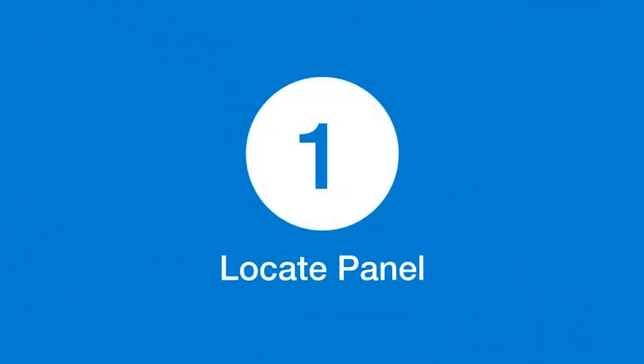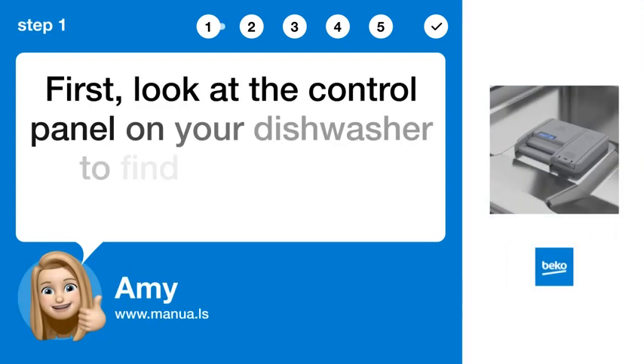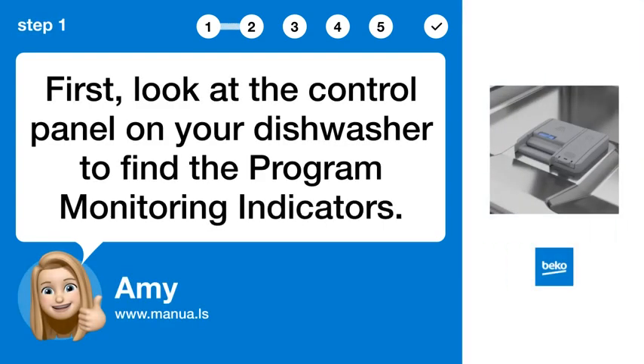Step 1: Locate panel. First, look at the control panel on your dishwasher to find the program monitoring indicators.